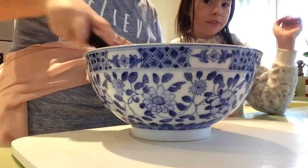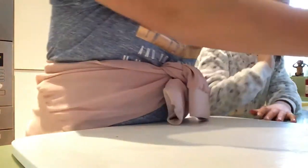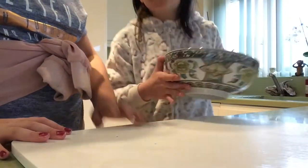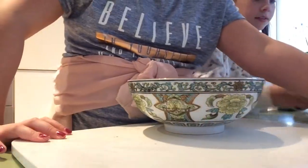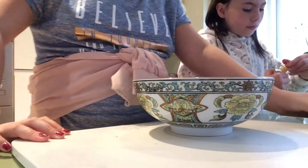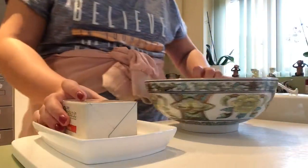Now we're going to leave the dry ingredients and move to the smaller bowl. We're going to add our butter and our sugar — the same amount of butter as we did of the flour and sugar.